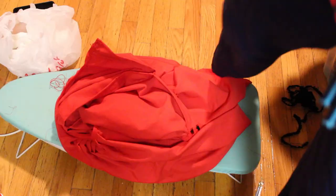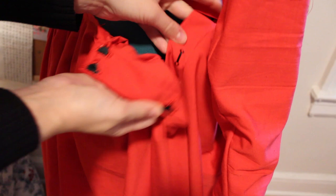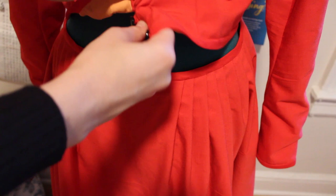Here is the finished placket — this is the back of the skirt and it just opens up like that. I like it; it can go over my head. And here you can see the front of the skirt.